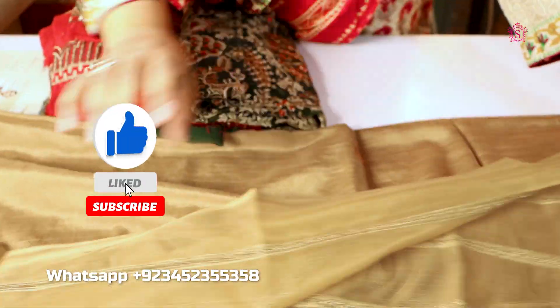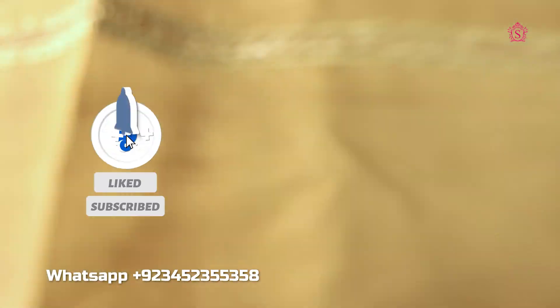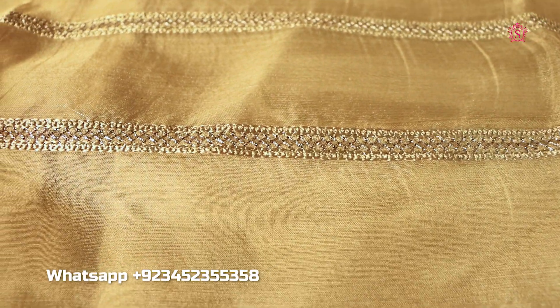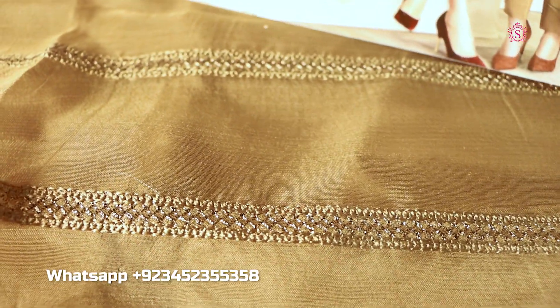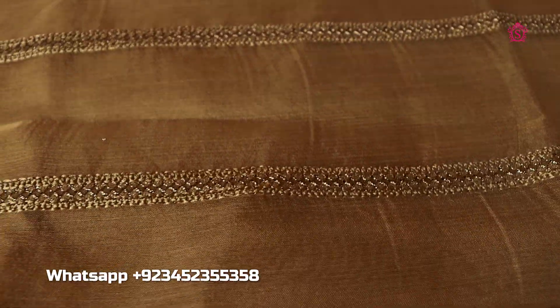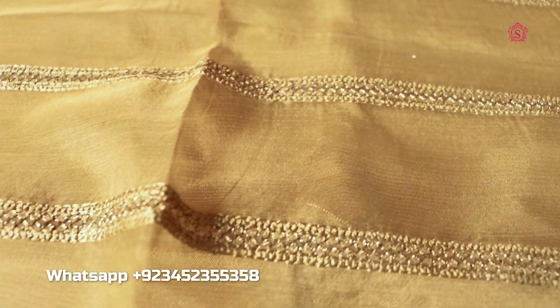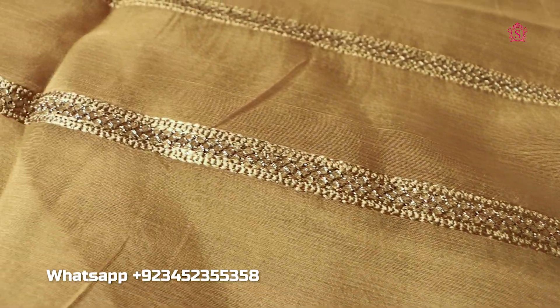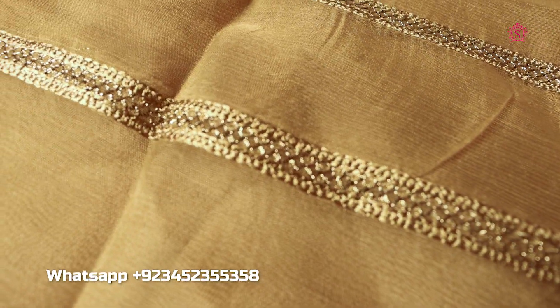This is a beautiful embroidered patch. This patch has a beautiful cut. It will fit in the trouser. Whether you make a trouser or a straight pant, it is your best choice, sister.